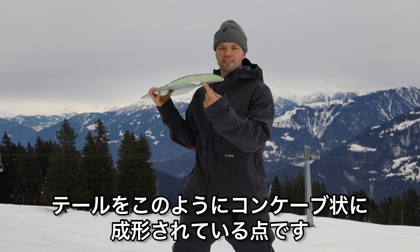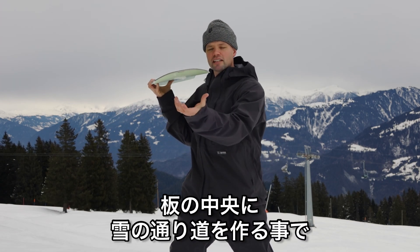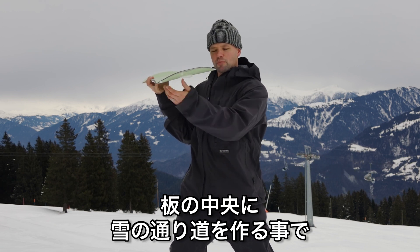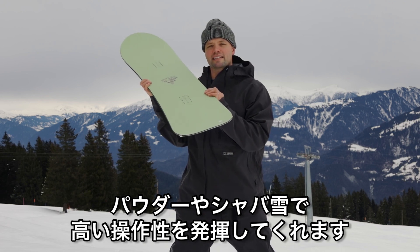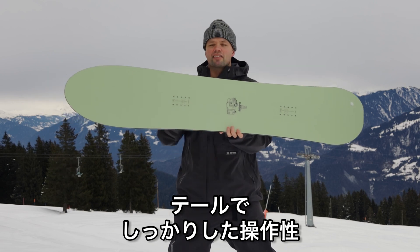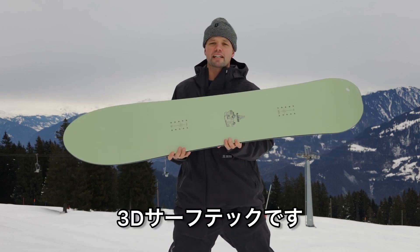And what's special is in the tail here, you have concave as well — it goes this way — so it really funnels the snow underneath in between the contact points, making it so you have lots of control when you are riding in deep pow or in slush. You have a lot of control in the tail and a little more loose feel up top, making it more surfy. Hence the 3D surf tech.